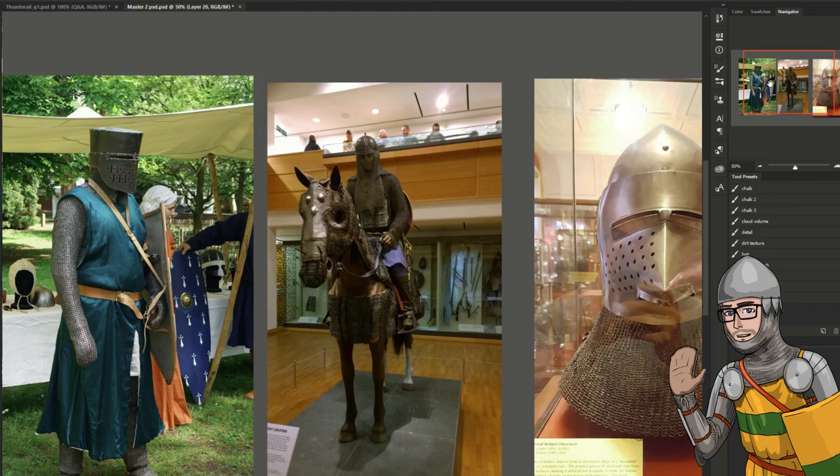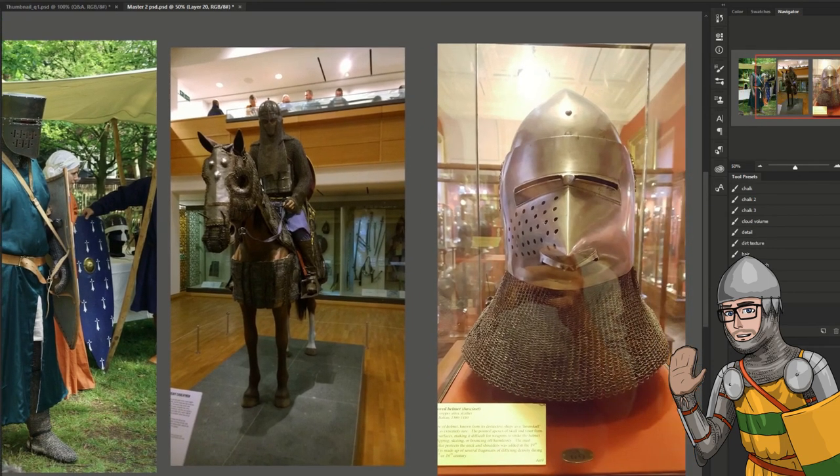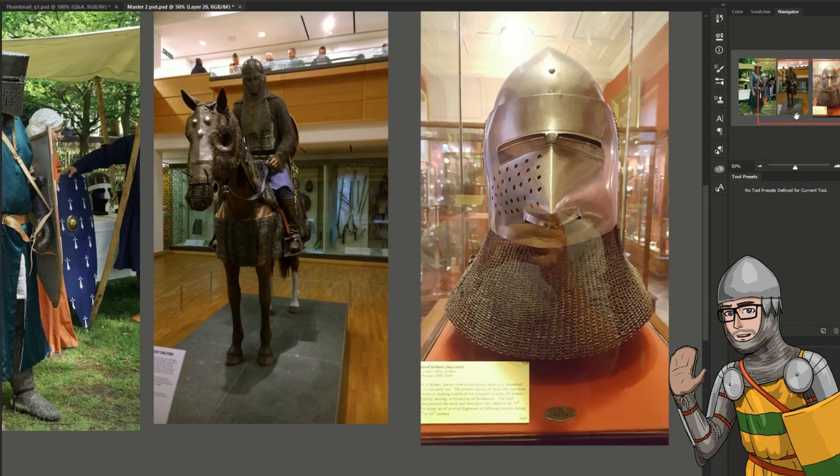I'm looking at more Western style mail, but you can branch out a little bit and see how it was done in different ways — how it was built, how it was tailored towards the body in different ways, going around the face, how it was fixed to the arms. It's quite interesting to see other takes from different cultures.